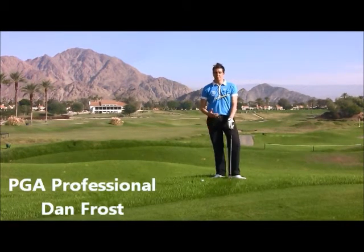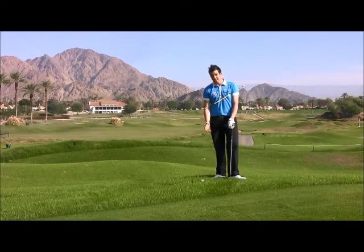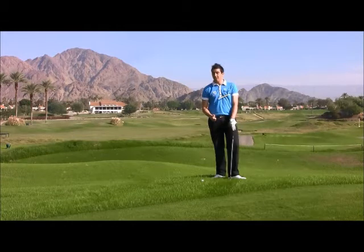Hi, I'm Dan Frost. Welcome to the beautiful La Quinta Resort in California. We're here on the 16th hole of the Dunes course and today I'm going to show you how to improve your chipping action from around the greens. This is a critical part of the game and it's one you've got to excel in to be able to score properly.